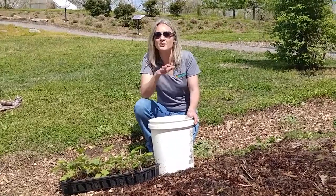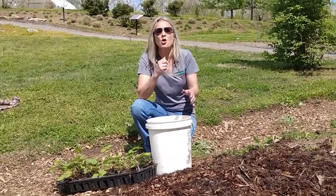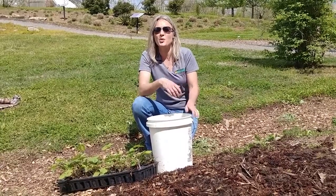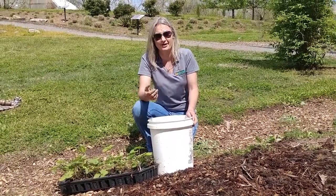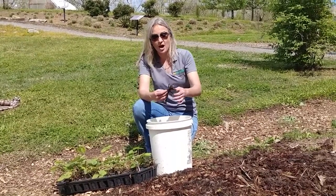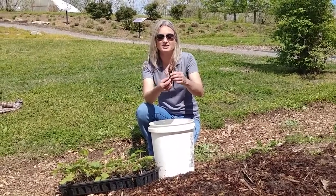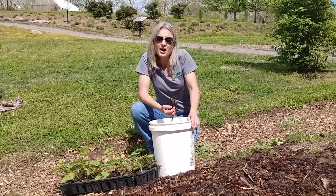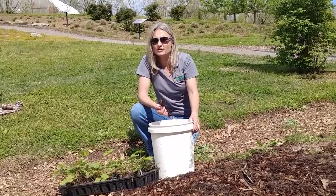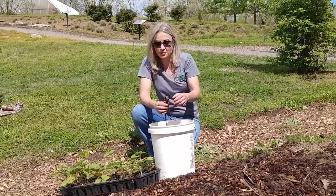The first decision you're going to have to make when it comes to home garden strawberries is what type you want to grow. You really have two options. One is what we often hear called Juneberry. Now here in Tennessee they might well bear in May, but they are actually short day, which means that they set their buds last fall and then they'll bloom and bear in the early part of the summer or the late spring.